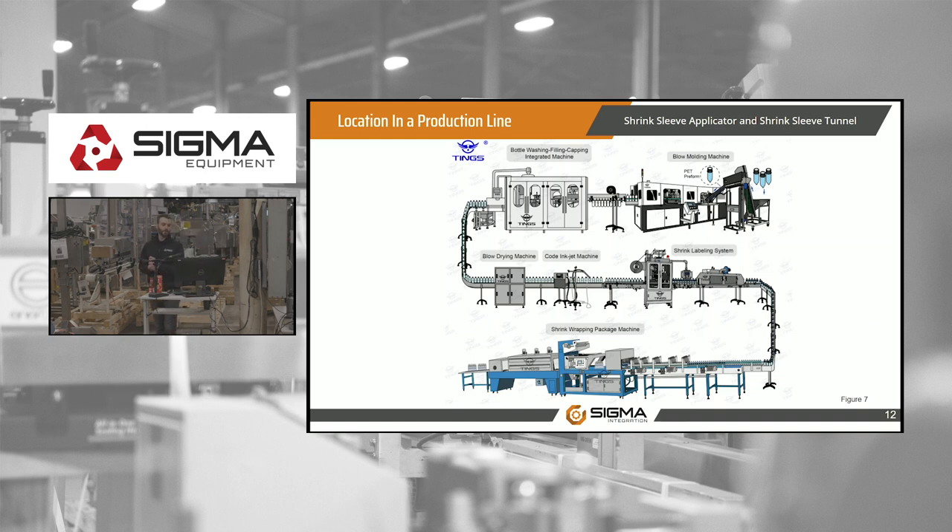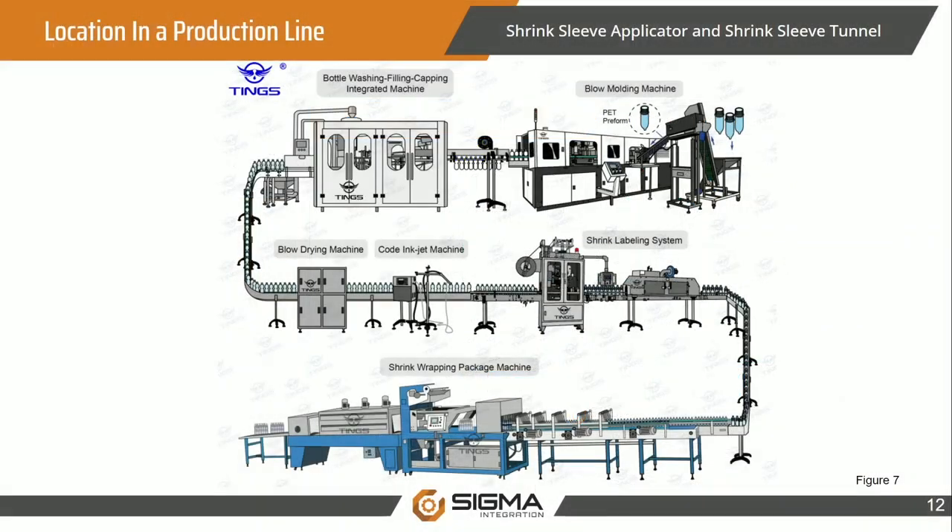Here is the location in a production line — this is a water bottling line. Starting from blow molding in the top right, the bottle goes through washing, filling, capping, along a conveyor, then through a blow dryer before hitting the coder, because you want to put code on a dry product. It then enters the shrink sleeve labeling system. You can see the heat tunnel — tall and skinny to focus heat on a specific area. Moving down to a laning conveyor, bottles are split into lanes, go through a multi-packer bundler, packaged together, and ready for palletizing.